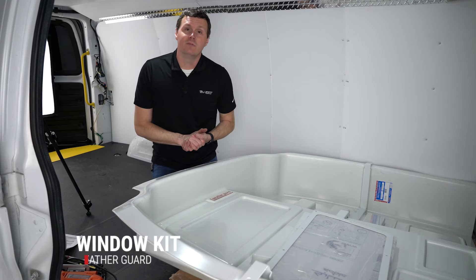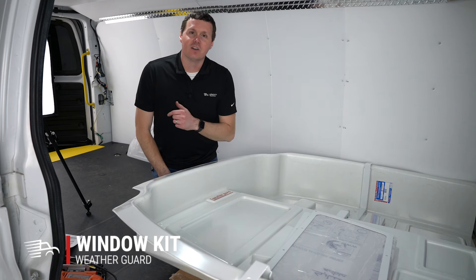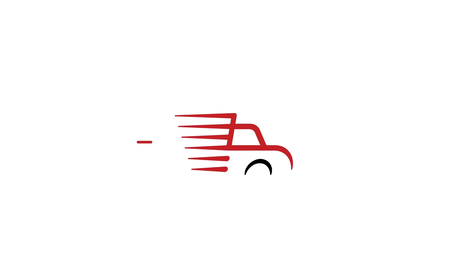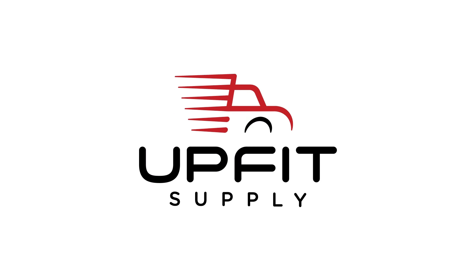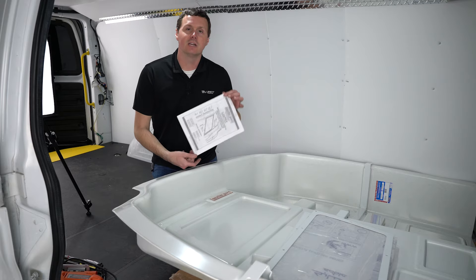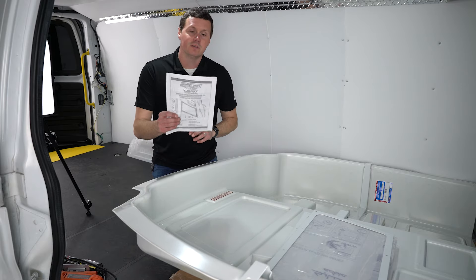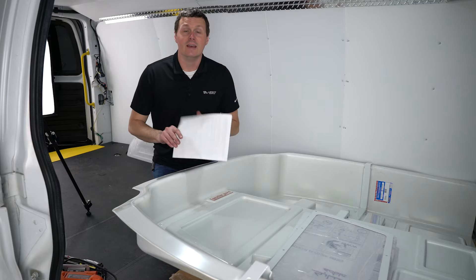Hey, it's Ryan from OffitSupply.com, and in this video we're going to be installing a WeatherGuard window on a composite partition. Let's get started. This product does come with a fully illustrated installation guide in the box from WeatherGuard. Make sure you reference this for the ultimate source of information for the install. We're doing our best to follow this as well.